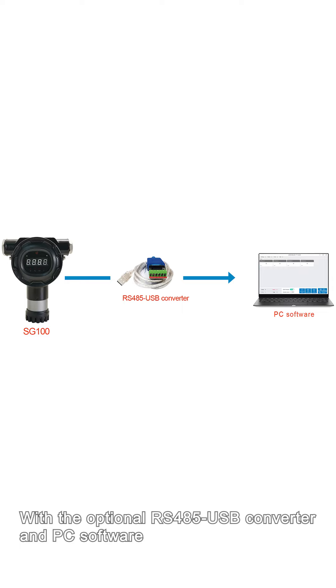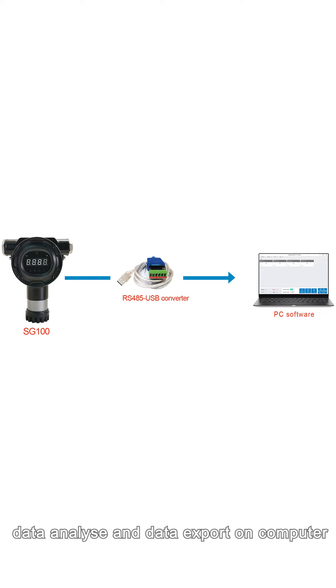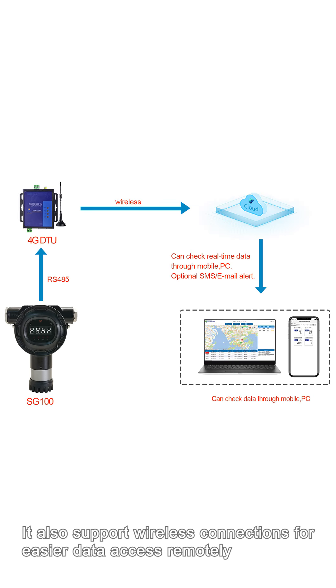With the optional RS-485 and USB converter and PC software, it supports data monitoring, data analysis, and data export on a computer. It also supports wireless connection for easier remote data access.